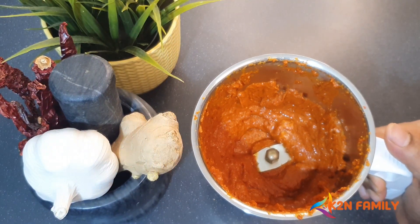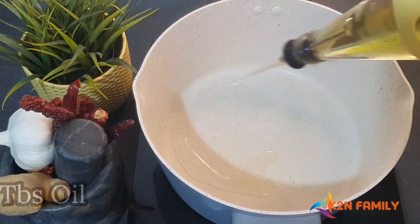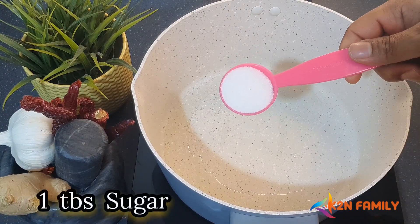The masala is ready. I've used half a cup of water in this just to get the consistency a little bit smoother. Now let's take two tablespoons of oil. In the hot oil, let's add one tablespoon of sugar.